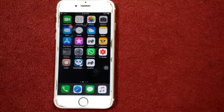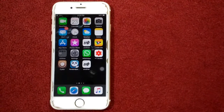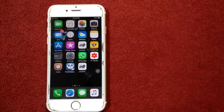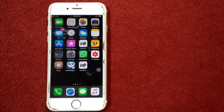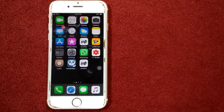Hello everyone, welcome and thanks for watching my YouTube channel Technical World. Today in this video I will show you how to fix gamepad not working with iPhone and iPad after iOS update.